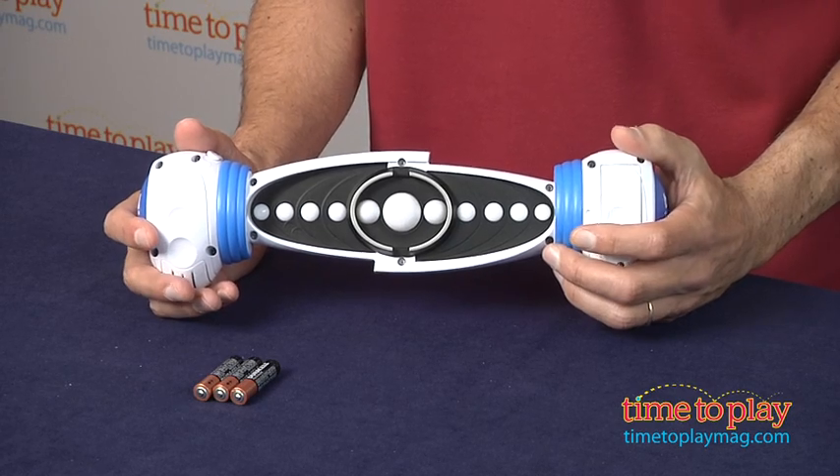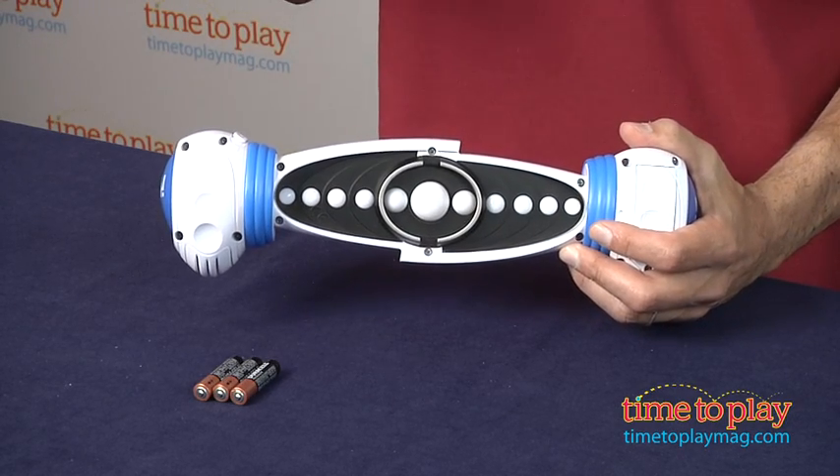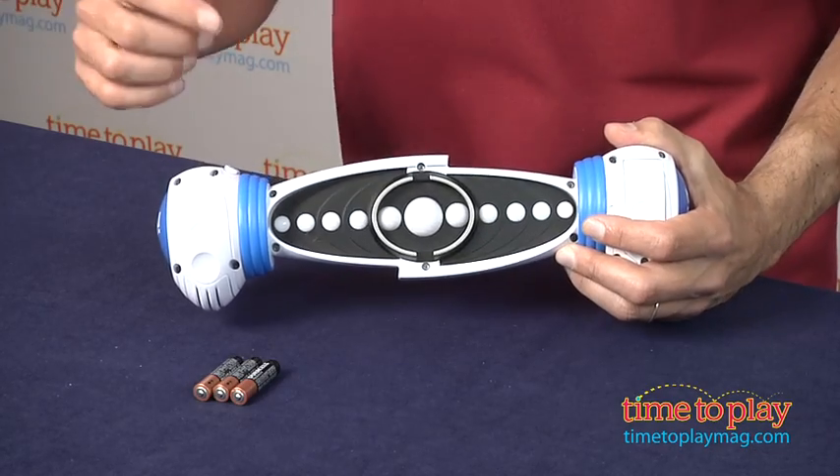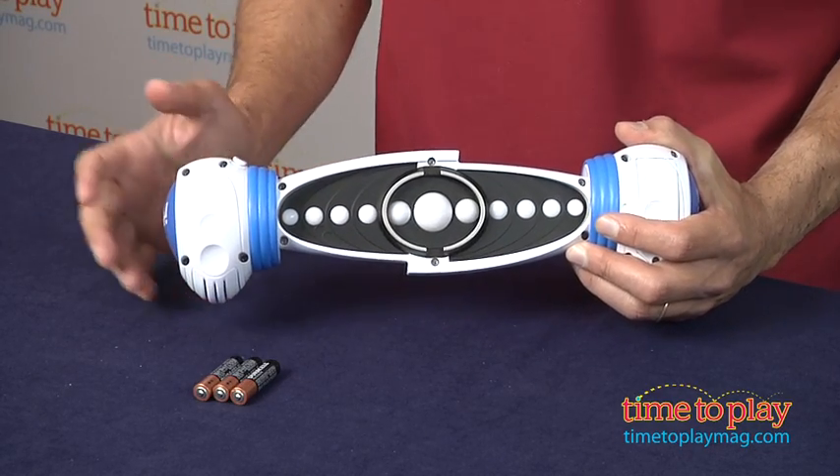It has three different games: solo, pass it, and multi-play. This reminds me of those bowling arcade games that used to slide the little disc, and you want to catch the one in the middle as you hit the pins. Same concept.